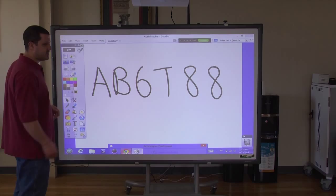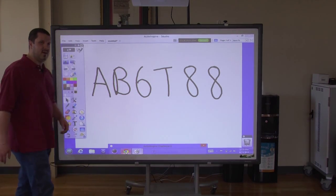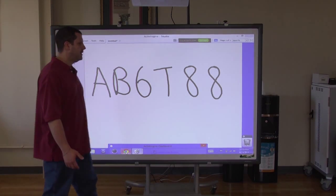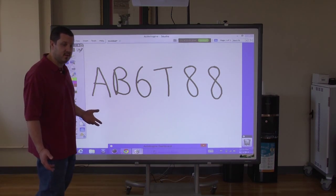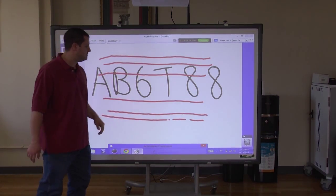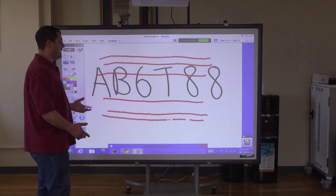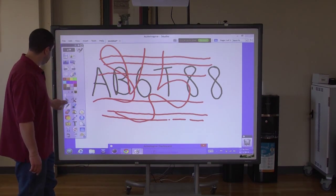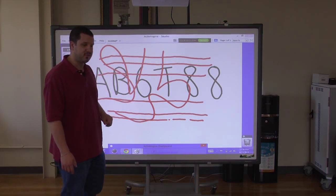This is the Active Inspire desktop — this is the part number for the board we're looking at right now. This is a six-point touch board and it's also multi-touch compatible, so you could actually have six people writing on it at the same time. Six lines drawn across it simultaneously. You can also do zooming and gesturing, scroll up and down just by using your fingers.